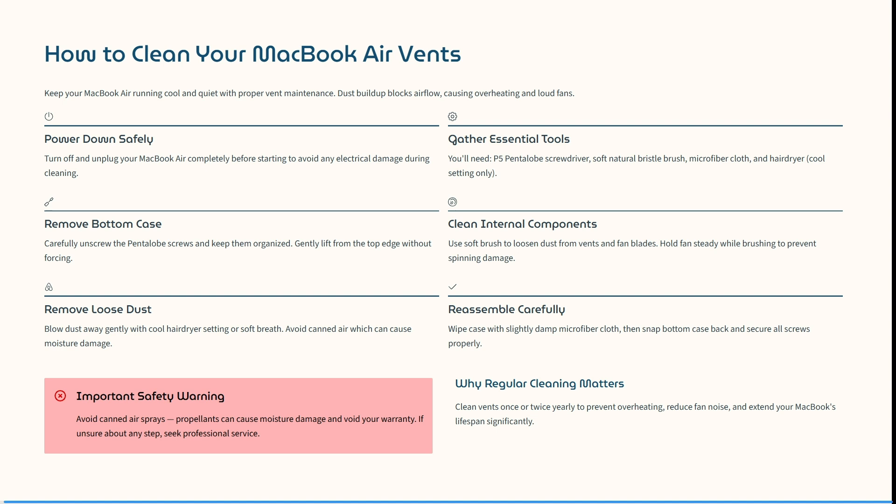Some important safety warnings: avoid canned air, as propellants can cause moisture damage and this will void your warranty. If you're unsure about any step, make sure that you seek professional service — take it in to a store and get it done properly. I hope this was helpful.